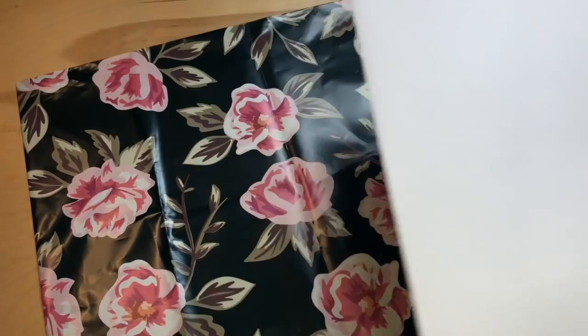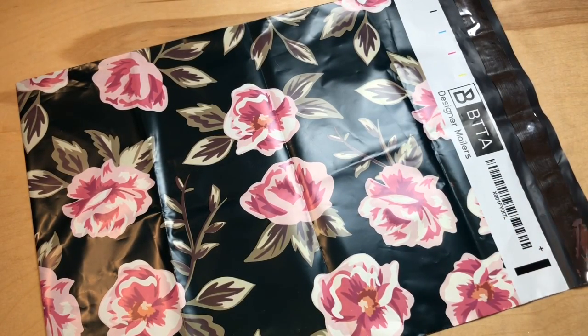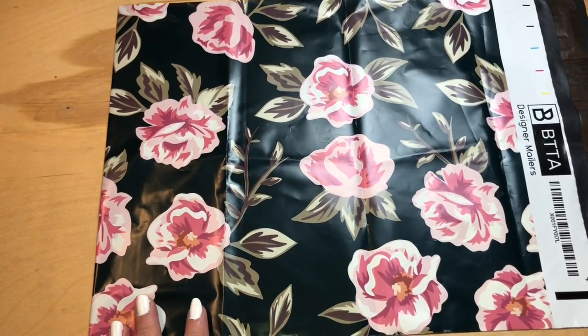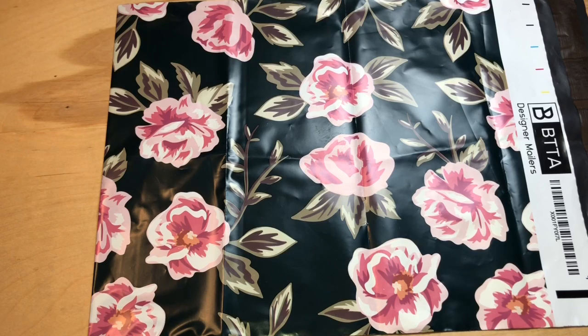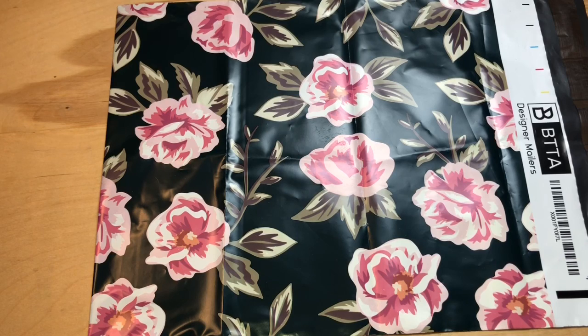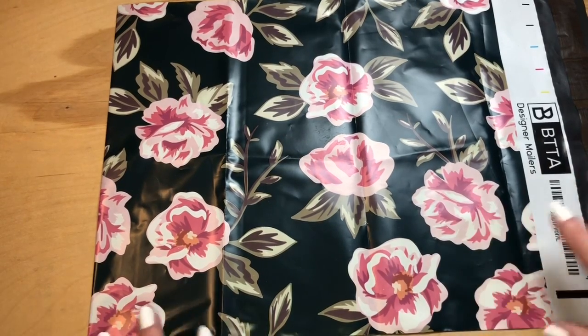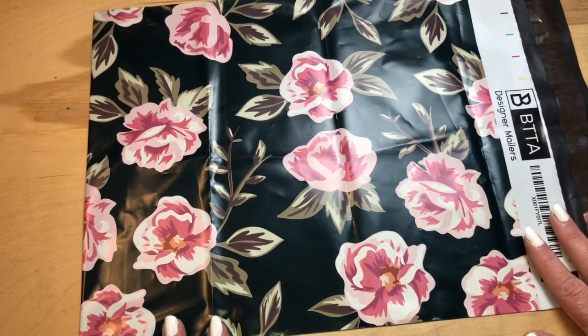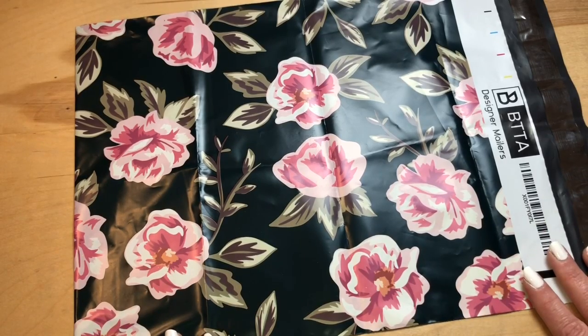There may be a couple other things on the Etsy shop following this video that I'm not showing here, and I'll continue to list tonight. Thank you so much for watching — if you have any questions please leave them in the comments. Thank you to anyone who has already purchased or supported my Etsy shop. My envelopes are super basic — no bells and whistles — but they do the trick and I personally use them. Hope you guys are having an awesome weekend — take care!